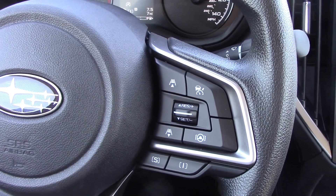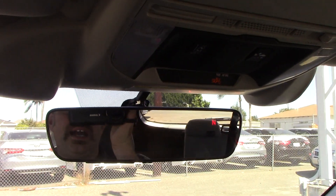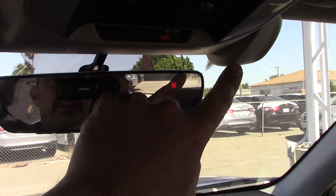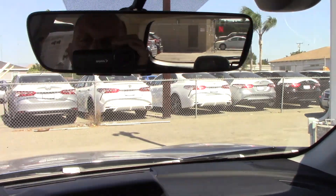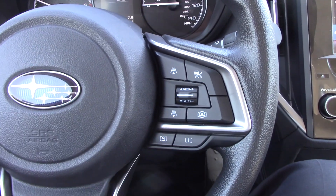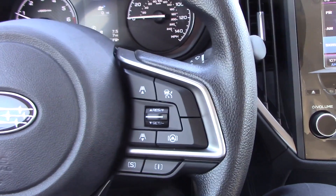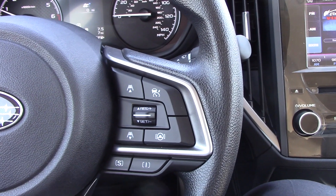Now this is a little bit of new technology for the EyeSight. Just to give you a brief overview, the EyeSight is these two cameras right here that watch the road at all times. They can do emergency braking, they can do lane departure warning, they can do adaptive cruise control, a couple other things, and now lane centering assist.